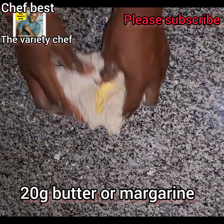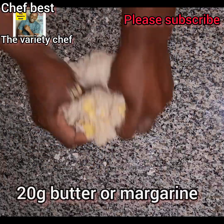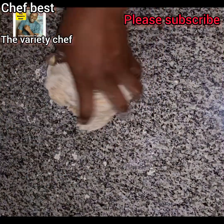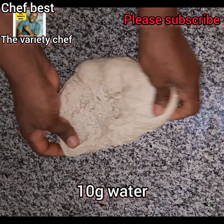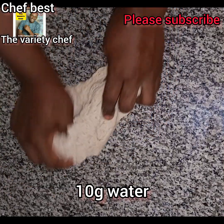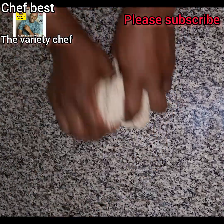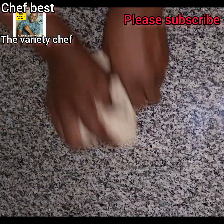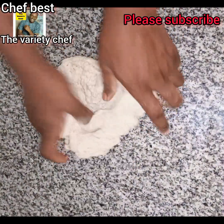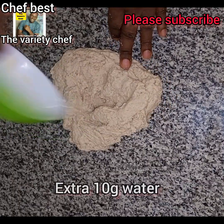After kneading for some time I discovered that it wasn't as soft as I wanted. So I added an extra 10 grams of water, kneaded it again, and it still wasn't soft enough, so I added another extra 10 grams of water, making it a total of 250 grams of water.